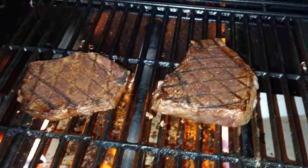Got some nice diamond grate marks on there. Oh yeah, those are looking pretty good huh.